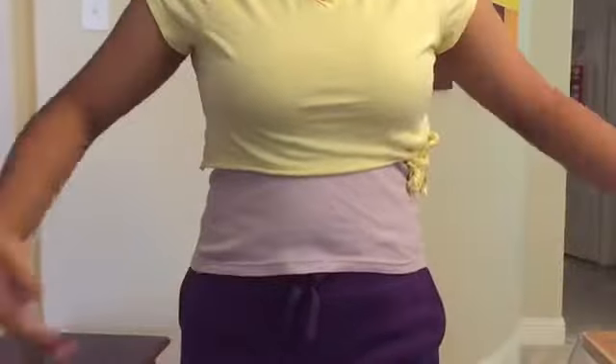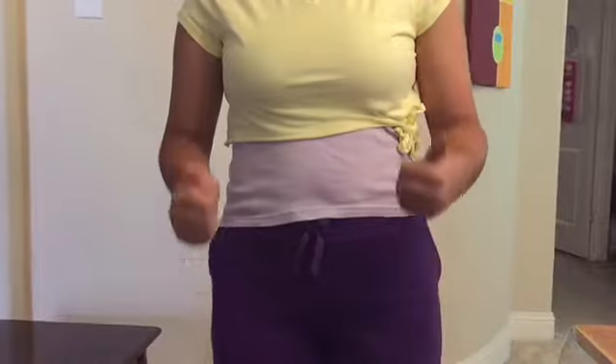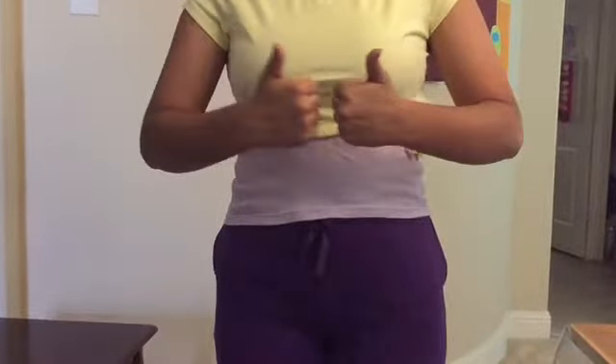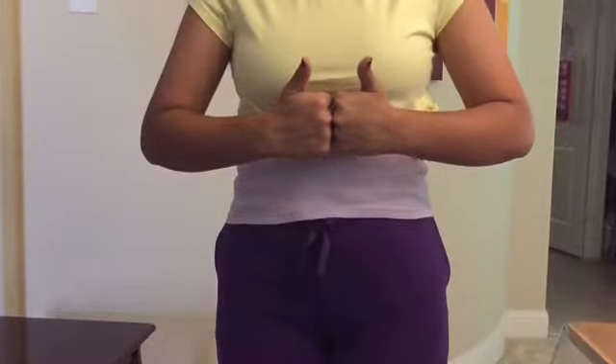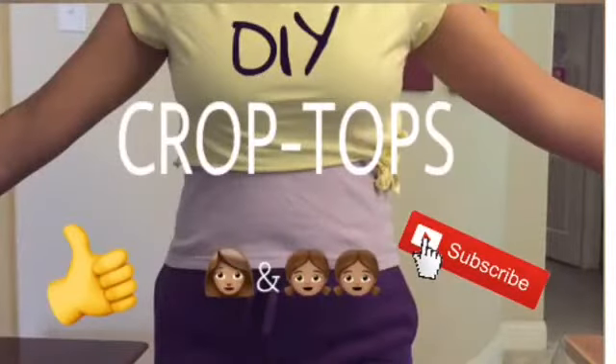This is how our crop top turned out. We put it in the washing machine and let it air dry, and the braids stayed intact. However, after 3-4 times in the washer dryer, the rubber bands will break, so if you want it to last longer, use a strong thread instead of rubber bands. We hope you enjoyed this video. Bye!